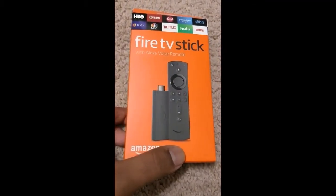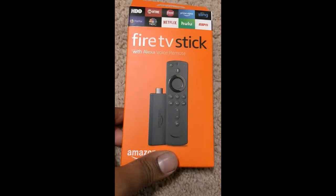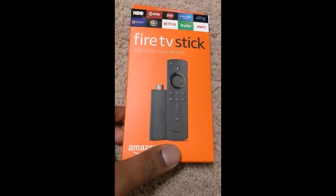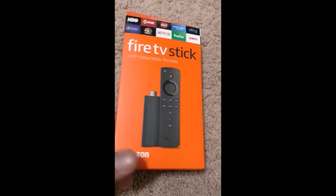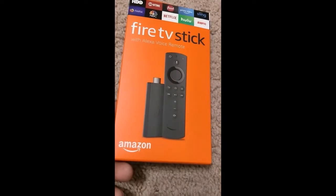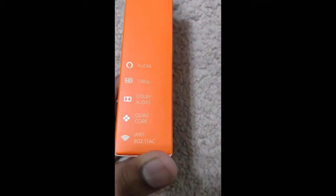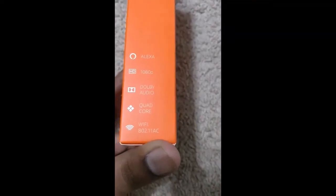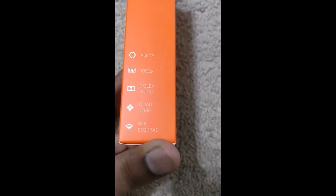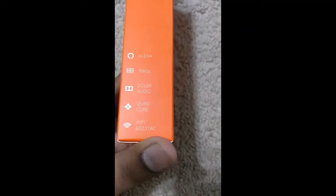It has an inbuilt Alexa voice, which is really good. This cost me $20 — exactly $19.99. There is one more model for $25 which comes with 4K, but my TV is only 1080p maximum, so I don't need the 4K edition. It supports Wi-Fi AC, which is quite fast, with Dolby audio and HD 1080p.